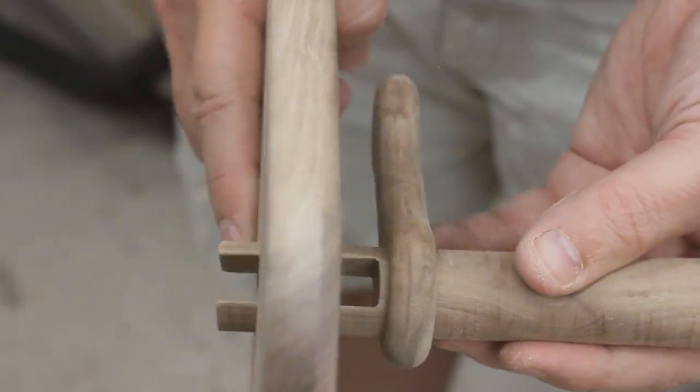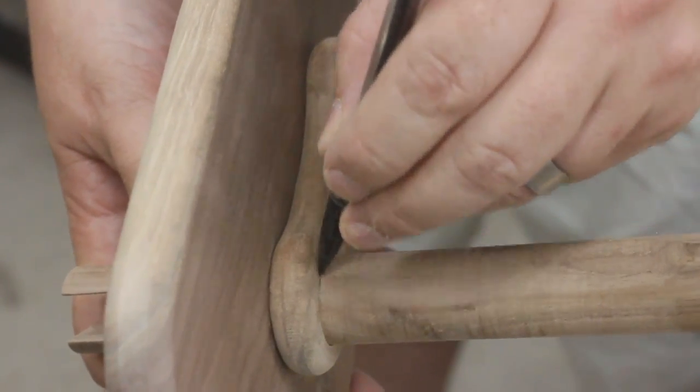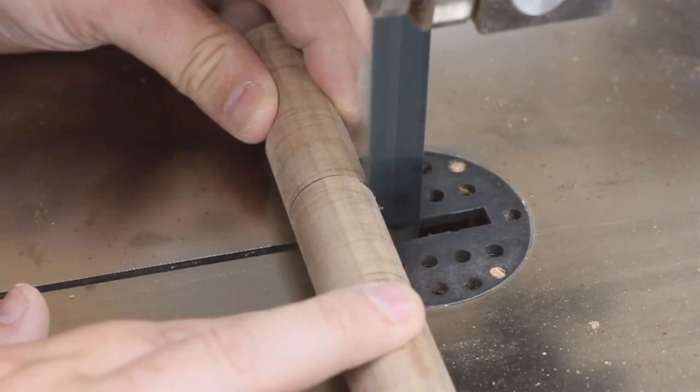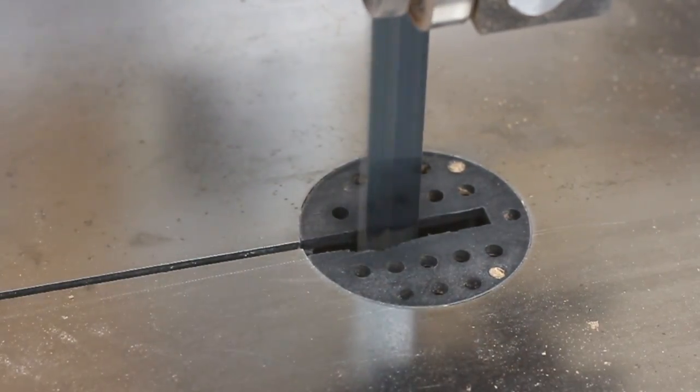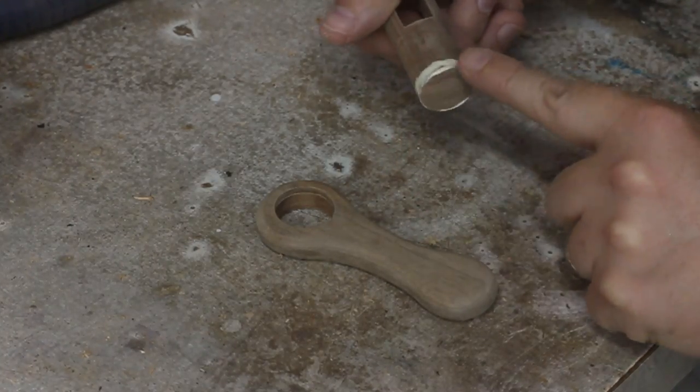Now I could put the pieces together. I space them appropriately and then make a mark where I need to trim down the dowel. I took care of that back at the band saw. Then, with a little bit of glue, I could put those two pieces together.